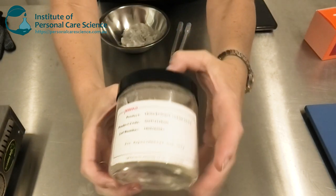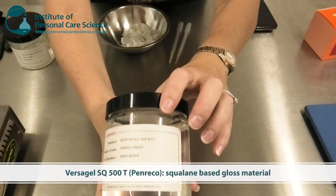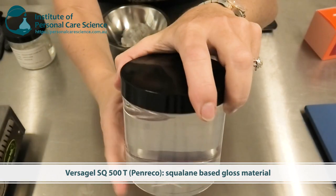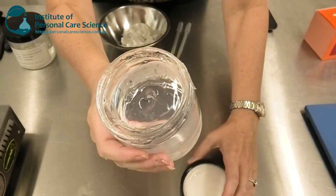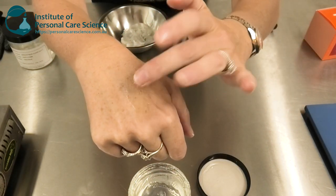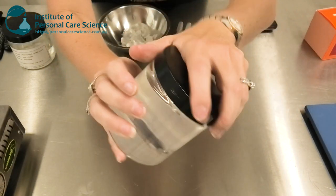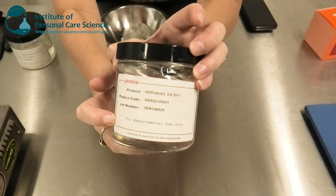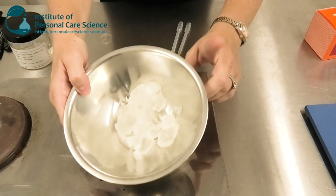Penrico also have a fantastic gel product — this is Versagel SQ 500T. This is another beautiful clear gel-type product. It's fantastic if you want a ready-made base with squalane that you can use as a super glossy lip gloss. It has a fantastic lip-filling feel to it as well, and again you can make very simple mix-and-make type products using this base with a fantastic lip-gloss feeling on the lips.